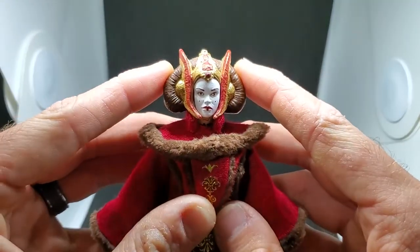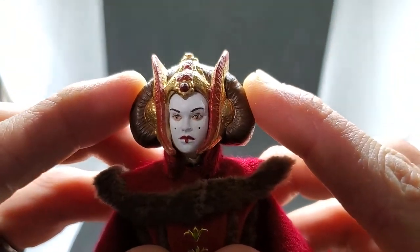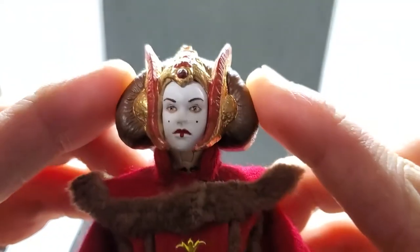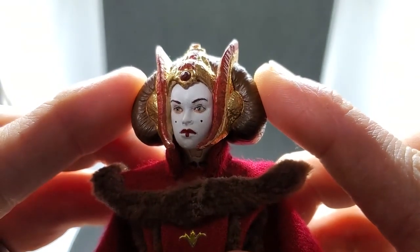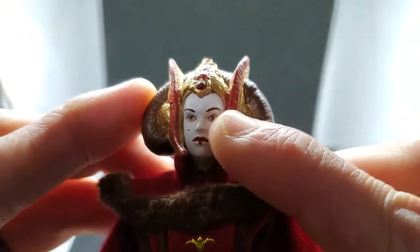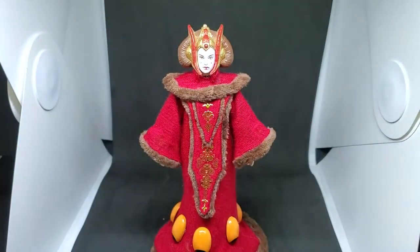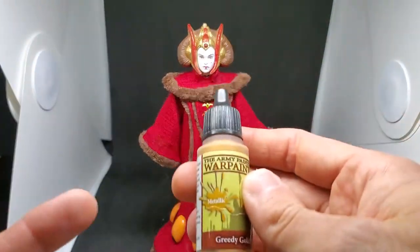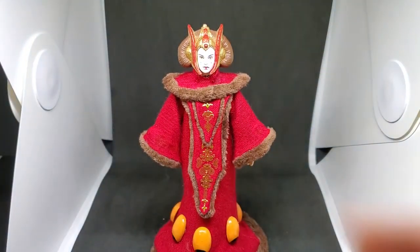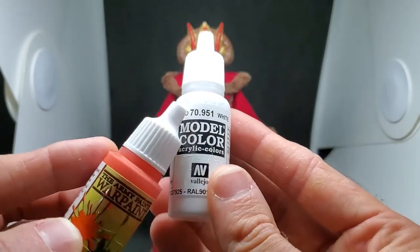I do both — I paint eyes and I use Archer Fine Transfers — but I like the transfers because they add a greater level of detail. I mean I'm pretty good at painting eyes, but as you can see the detail on these is great, even down to the little glossy highlight in the corner. In terms of face paint, I use a combination of Vallejo and Army Painter War Paints. For the gold around her head I used Army Painter Greedy Gold, and for the red portion I used Army Painter Pure Red.